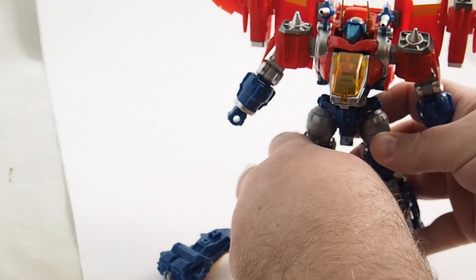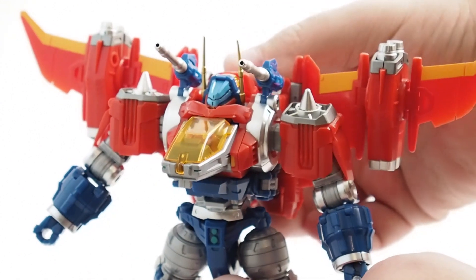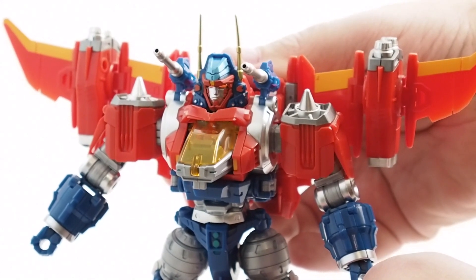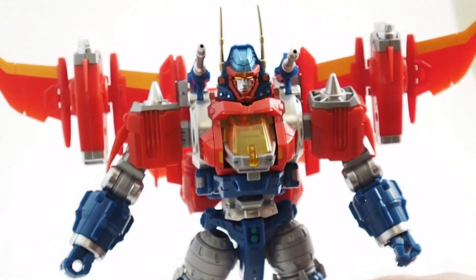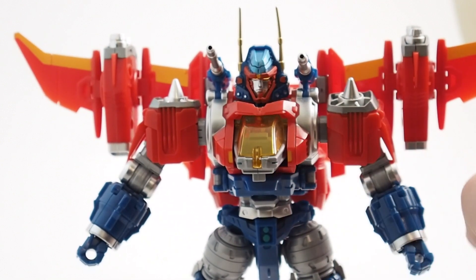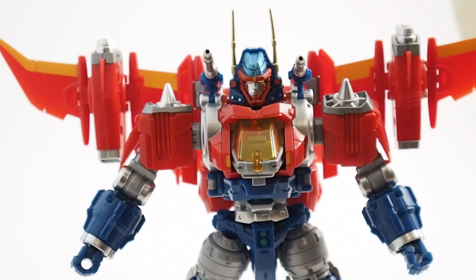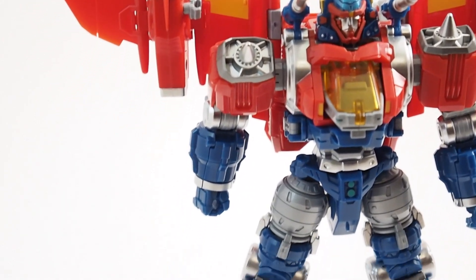Now, the coolest part is the head. There's a little button on the back. How awesome is that? You can see the head's got some nice light piping in it. A neat little spring-loaded gimmick — I think that's a really nice touch. And there you have the combined Diabattles.